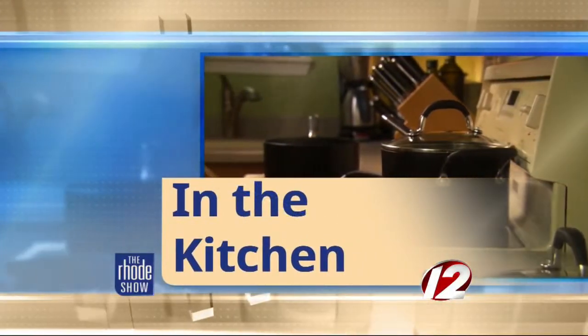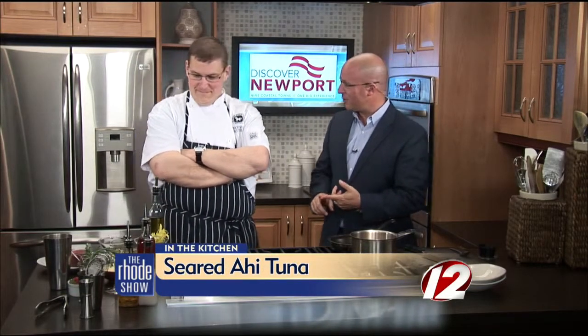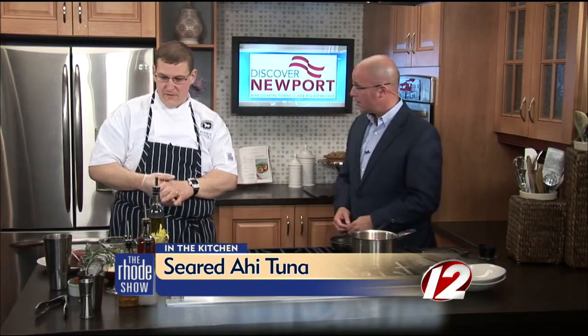We are in the Roadshow Kitchen this morning, thanks to our friends at Discover Newport, because we've got Chef Rich Sylvia from the White Horse Tavern here. We're going to make seared ahi tuna. Seared one just to get myself going a little bit ahead of time, but if you notice it's nice and red.